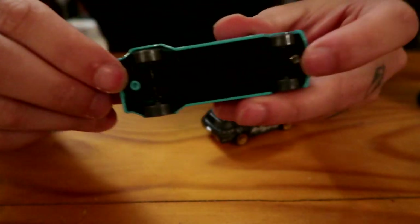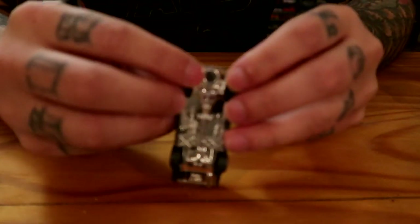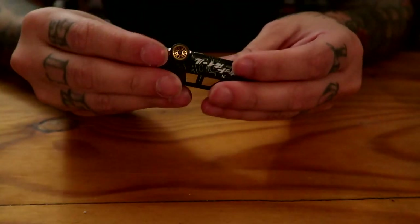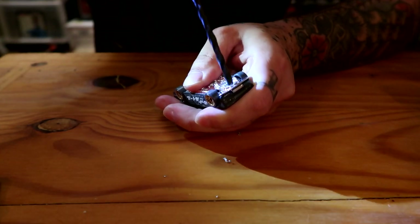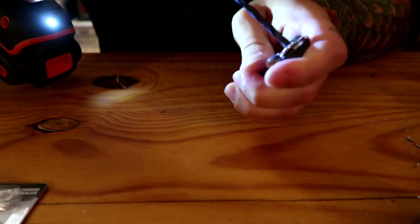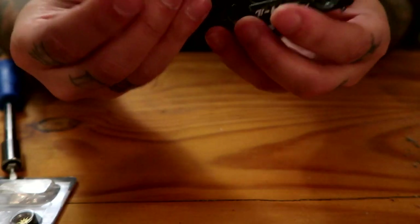So on some of them you have multiple rivets - one there and one there - but on this one you only have the one rivet right there, which is going to make it easier to drill. Line it up and drill. You can see there's a little bit more to go, and once that's done it should just come right apart, just like so.